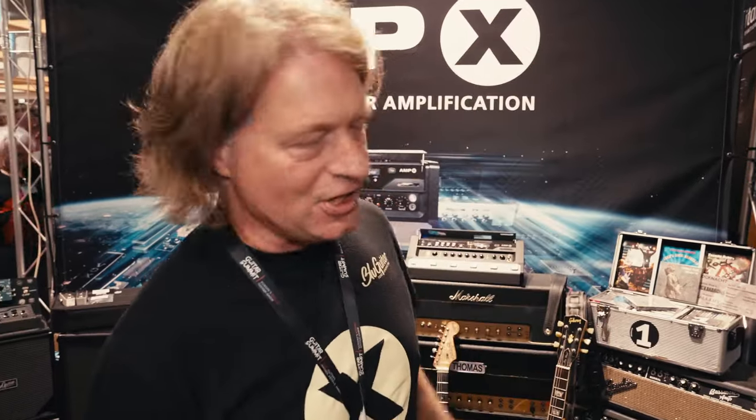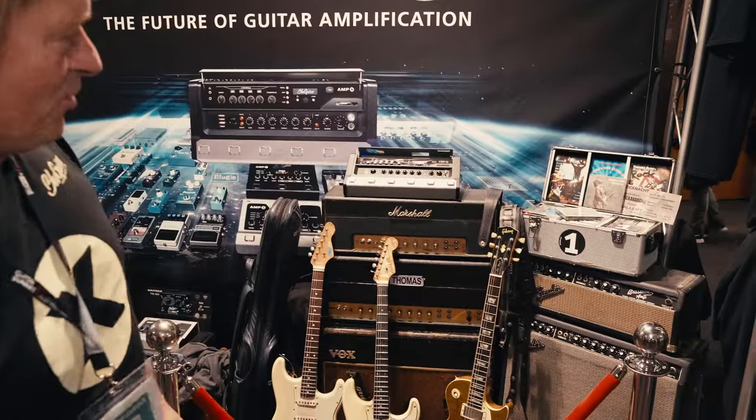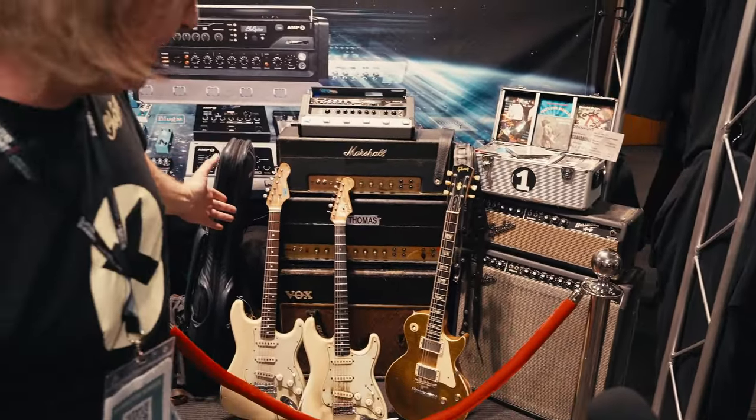Hello, this is Thomas Blug with Blue Guitar, and this is Guitar Summit 2023 — the booth. You can see my Holy Grail vintage amp collection.